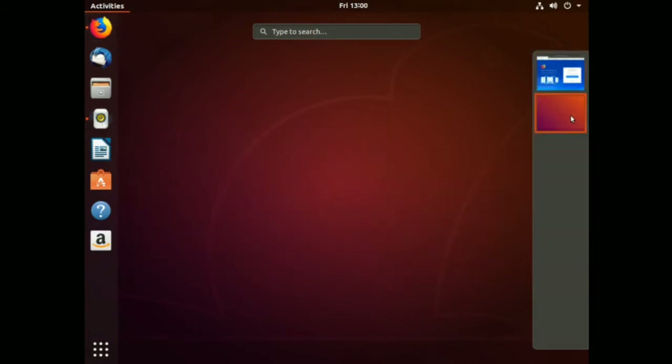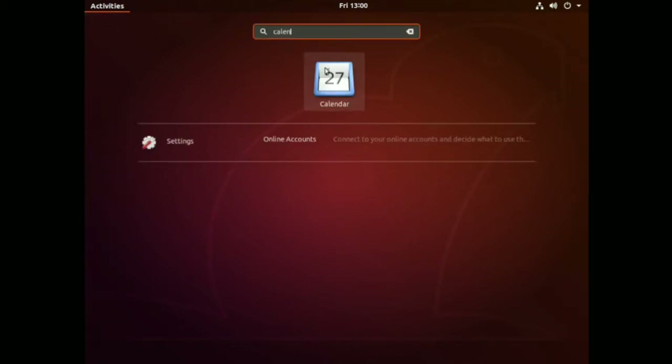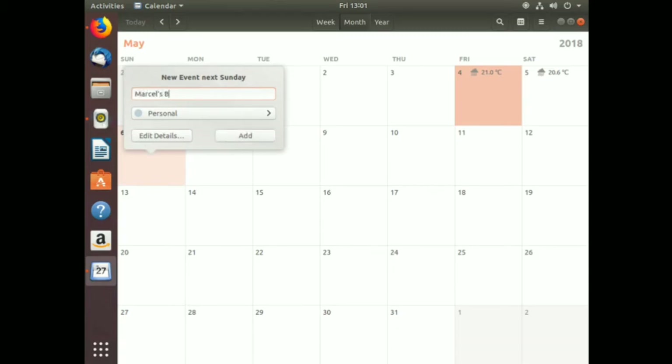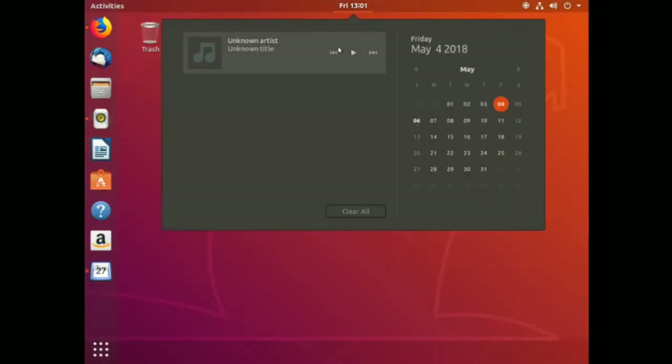Type to search - let's try 'calendar.' There we go - Calendar. We're expecting rain on May 6th, which just happens to be my birthday. Let me add 'Marcel's birthday' - don't want to forget my own birthday. Today is actually May the 4th, by the way - May the 4th be with you. Back in Rhythmbox, we've got an unknown artist and title. We've got our calendar with information at the top.